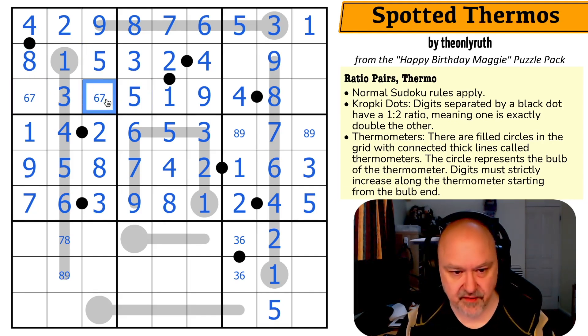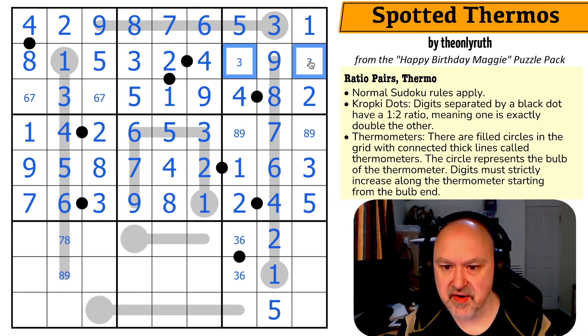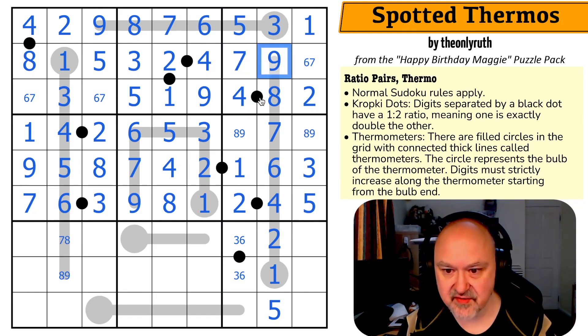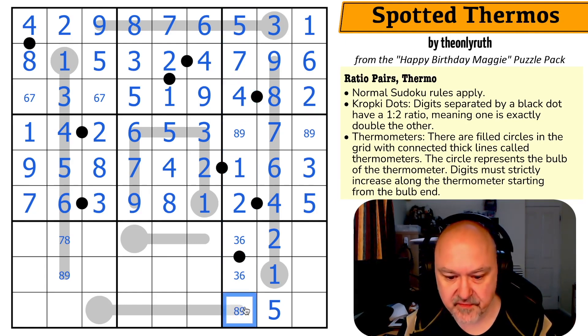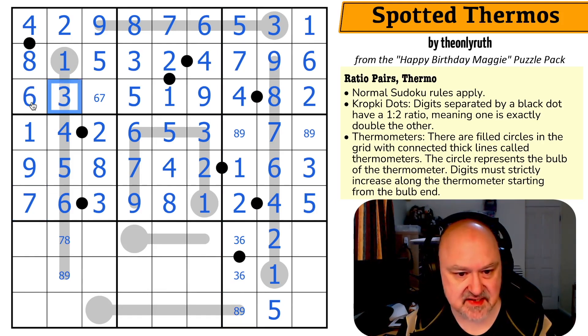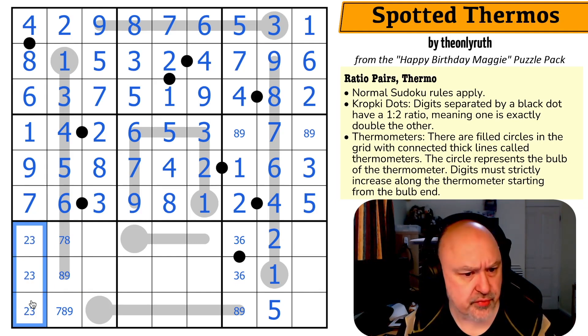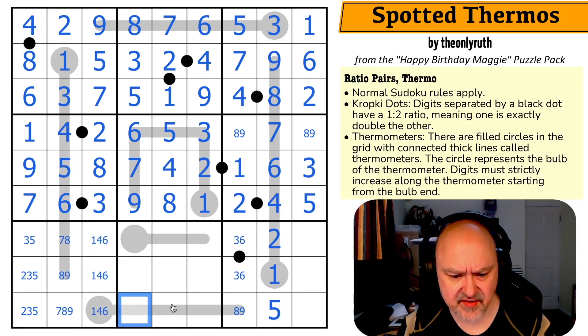Four can only go next to two or eight, and the two's not available, so that's your eight. Using the two looking down makes that the three, which looks across making that the five, which makes that the three. These are five, six, and seven — there's no five possible in those because there's already a five in row three. This is now a two because that's what hasn't been placed in row two. These are six and seven; there's a three-six looking up, making that the seven and that the six.